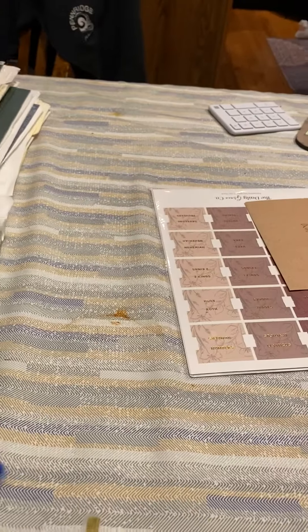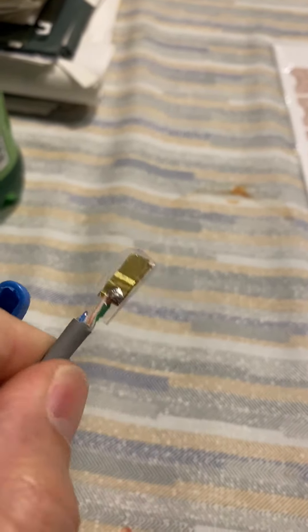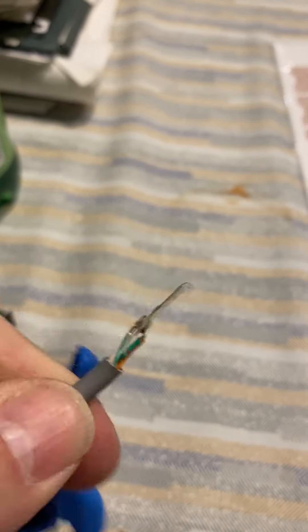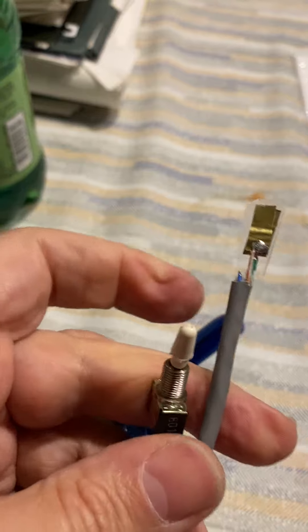On the other end, what I did is I have a piece of metal brass on either side of a piece of plastic, so they're not touching. And basically, each one of these is one side of this switch.